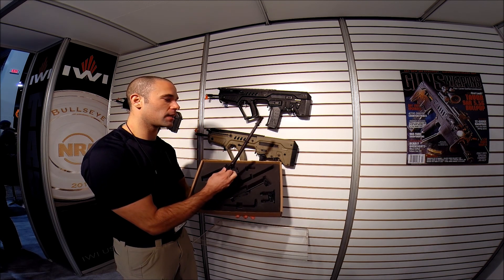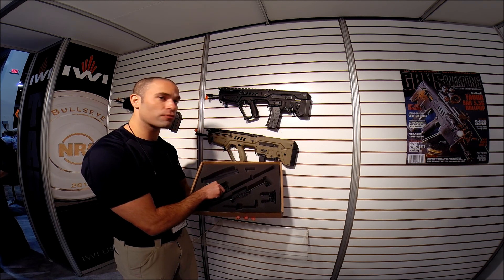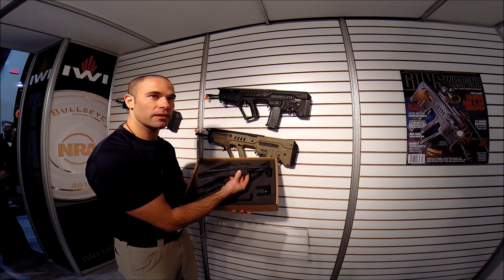Here you'll see a 16.5-inch barrel — a 9mm barrel. The barrel is a 1-in-10 inch twist rate. The mechanism that we switch into is a blowback mechanism.